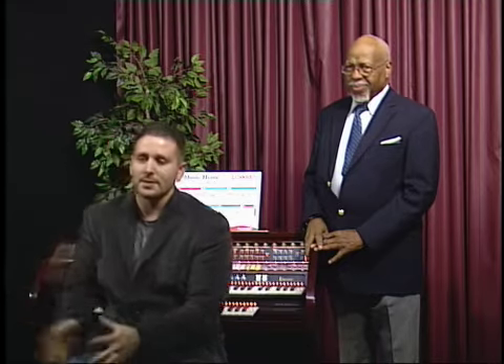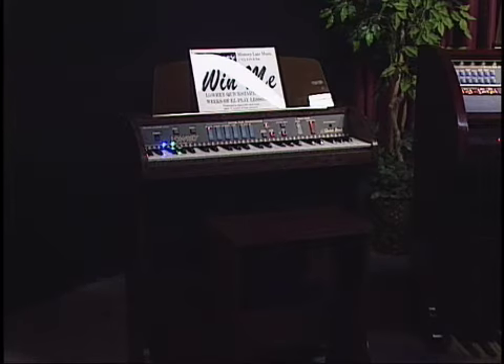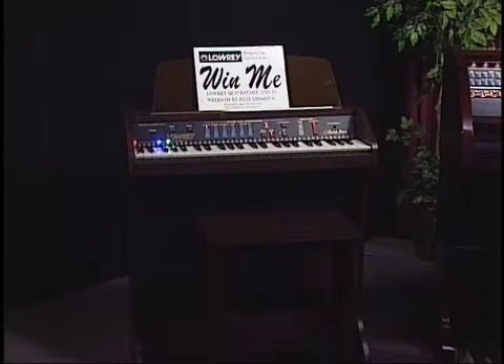I understand you have something you're going to give away — something about a little keyboard? Yes, I wanted to do something special for all your viewers. We have this cute little keyboard — this is really how everybody gets started in the hobby. If they call in, they can put their name in and enter to win it, and we're going to give one away to one of your viewers. The number is 702-445-2410. Just call in, give us your name and your phone number, we'll put your name in the drawing, and if you're a finalist, we'll give you a call.